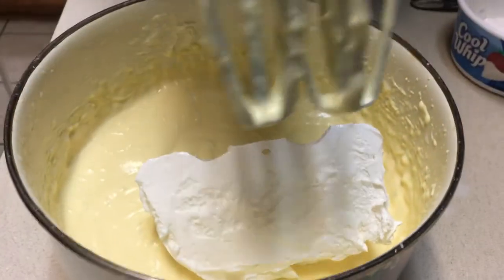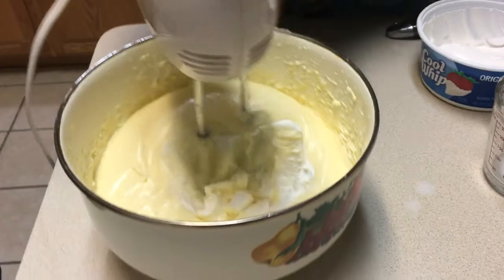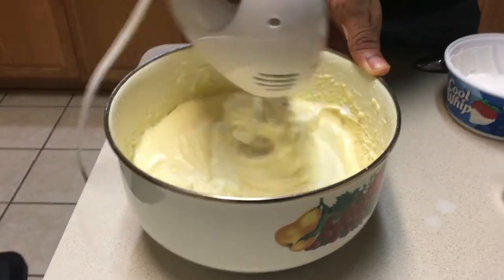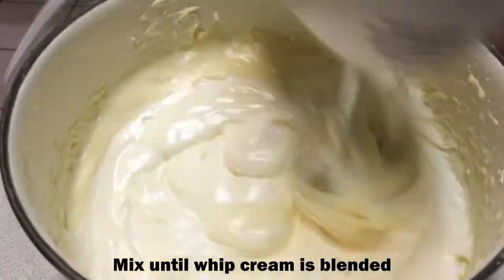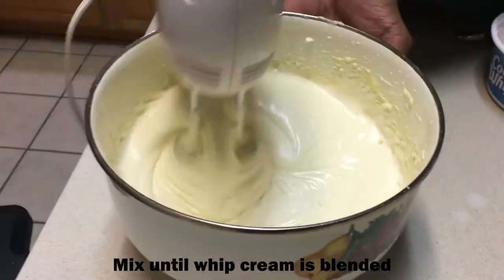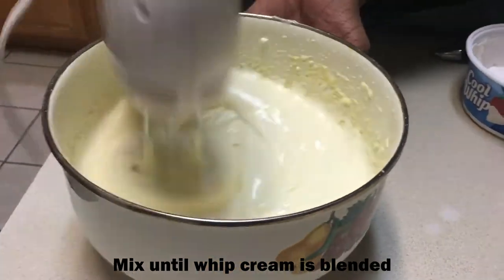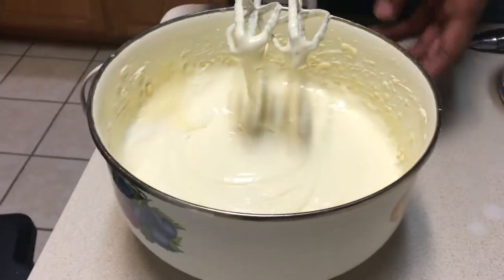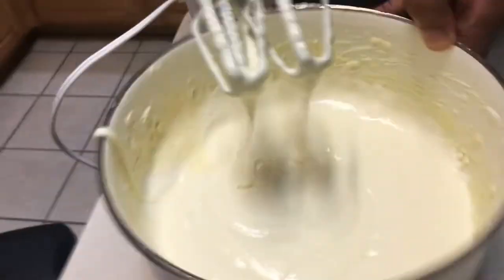Just like the other things, I'll put it right through and start to mix it in. Now our pudding mix has gone from a stick of cream cheese to a mix — like a jelly kind of texture.